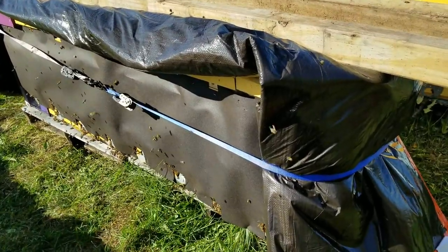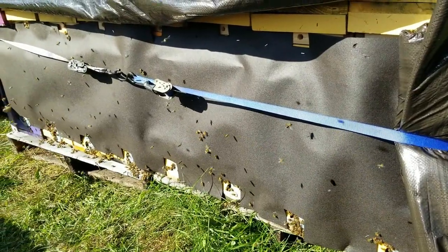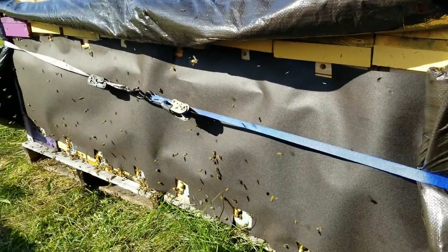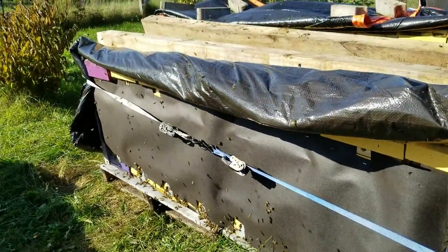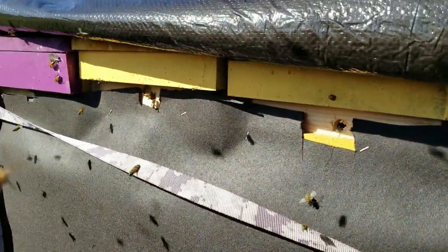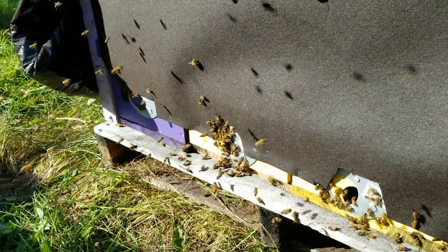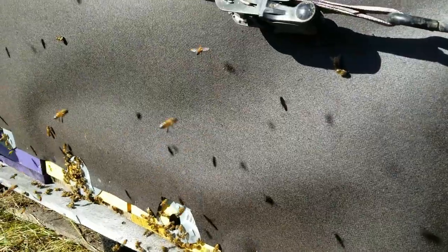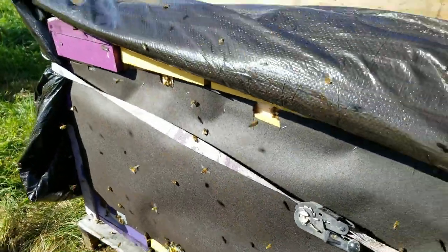On the one or two hives where I did get the tar paper on, you just staple those down and cut a hole with your utility knife around the openings so the bees can still get out. That black tar paper helps absorb some heat in the wintertime and transfer it to the hive — you can see the bees are already using the upper entrance. You cut around the upper entrance and the bottom holes so they can still get out. It also helps block any wind that the bees may not have propolized around the joints.